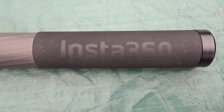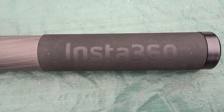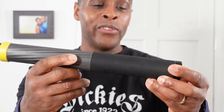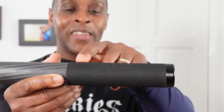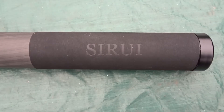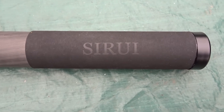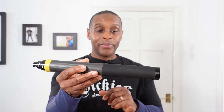The handle has the word Insta360 embossed in it, and on the other side it has the word Shuri. I think either Insta360 lets this company Shuri make this selfie stick for them, or they're in collaboration, because normally this company makes monopods and tripods.